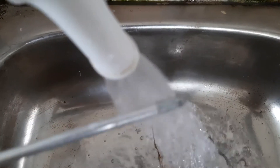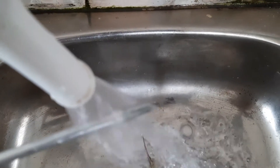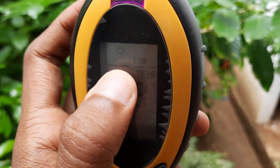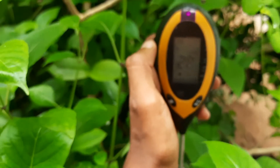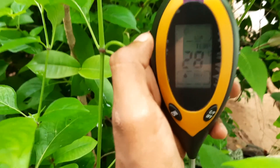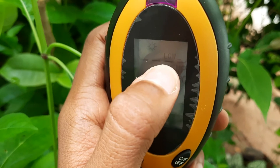It's better if you can use distilled water, but I'm using tap water here. I have put the instrument in a dark place — yes, it works. It indicates a low level of light.